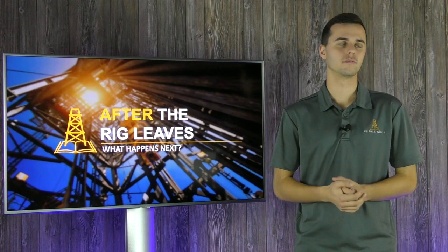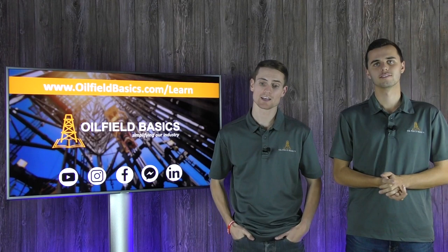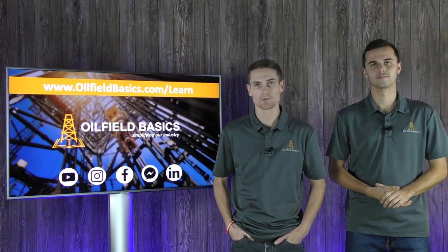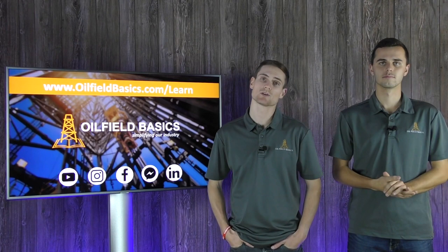Thanks, we hope you found this video educational. If you want to continue learning, please visit our website at oilfootbasics.com/learn. Check out our courses — we cover everything in terms of upstream oil and gas operations, from drilling, completions, production, and production optimization. Follow us on our social media platforms: Facebook, YouTube, Instagram, and LinkedIn. If you have a particular topic you'd like us to address, comment below and maybe we'll turn it into a video blog. Thanks again for watching and see you in the next one.